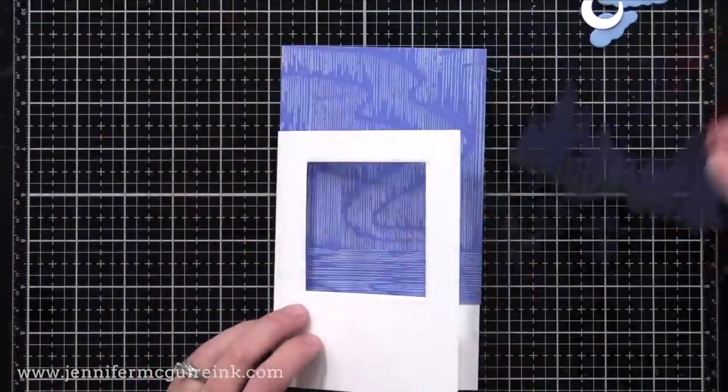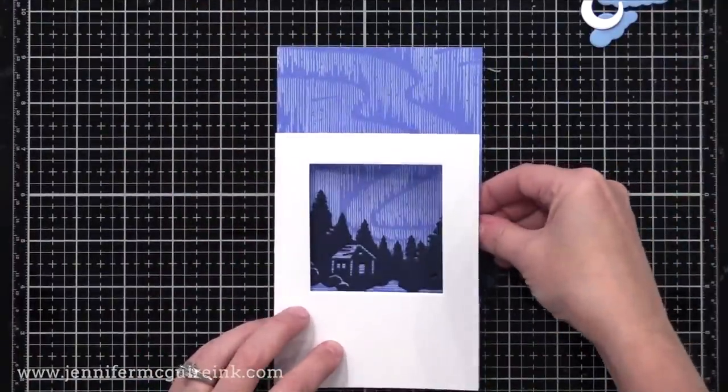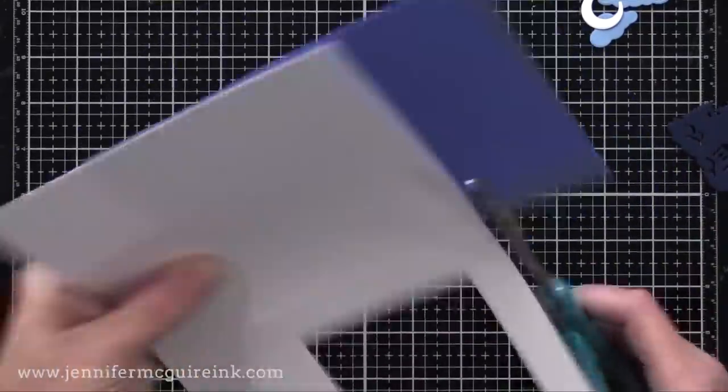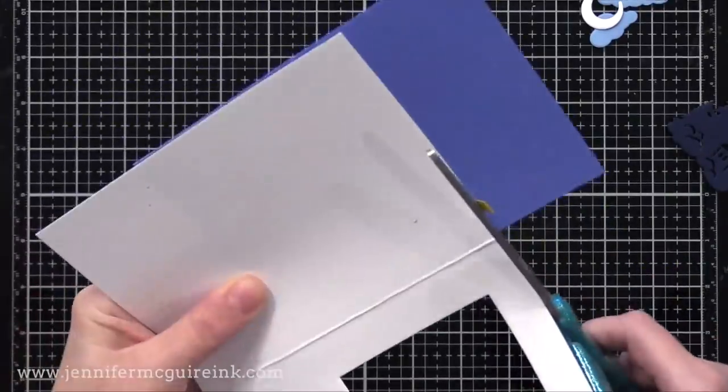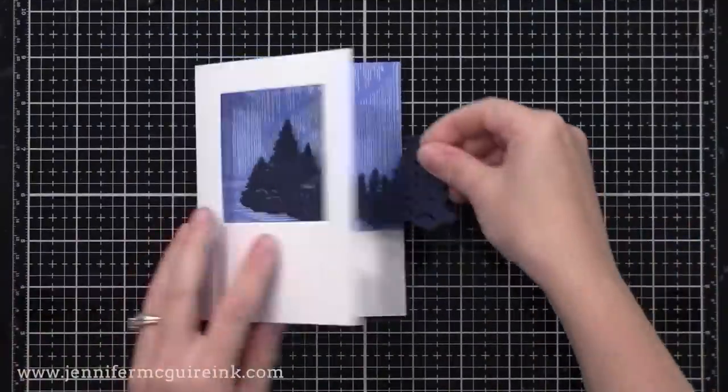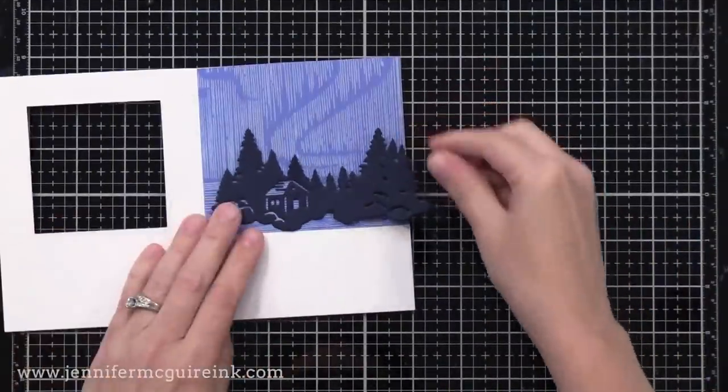I've also already stamped on some blue card stock that Northern Lights scene, once again with white pigment ink. This time I decided to glue it only on the top portion of the card, so I have a white area below to write my personal message. I think I like this look better than the one I did in the last card.